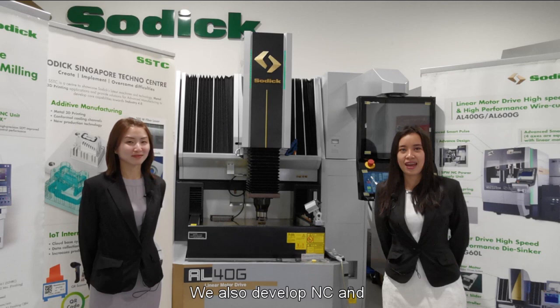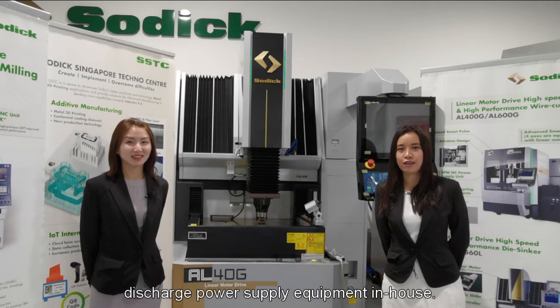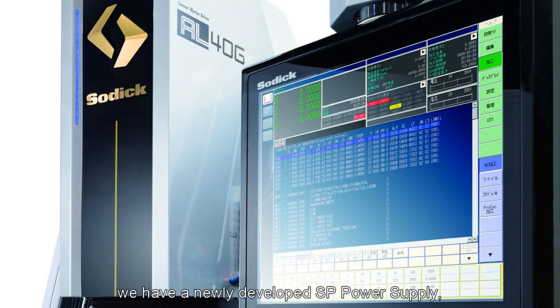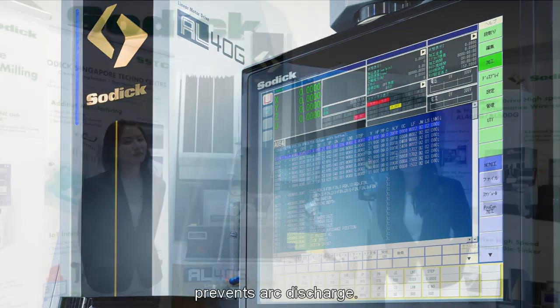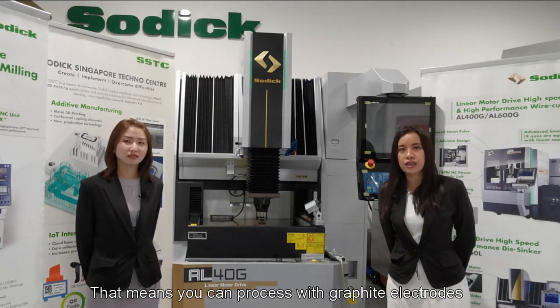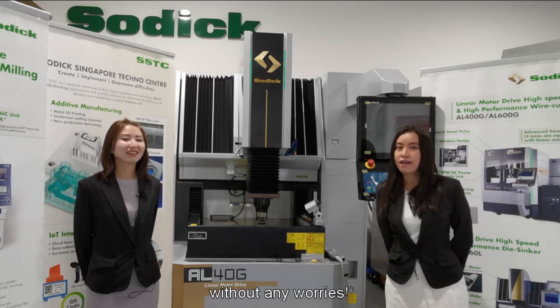We also developed NC and Discharge Power Supply equipment in-house. In the AL series, we have a newly developed SP power supply, along with the Discharge Stabilization System called Arcless 4, that stabilizes the processing and prevents arc discharge. That means you can process with graphite electrode without any worries.